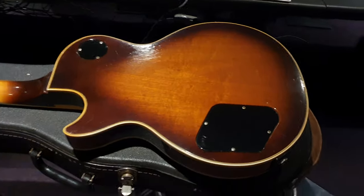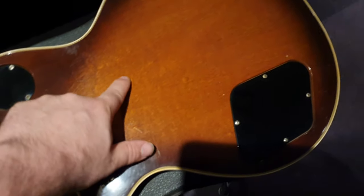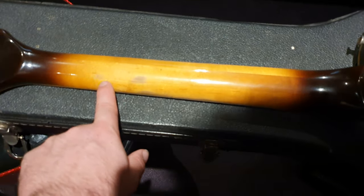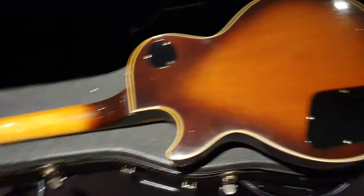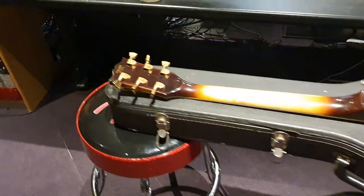It's got bright studio lights directly above this thing. You can see there's no — usually this whole region in here the paint is just like gone. Same thing with the neck — little bit of minor wear spots, but nothing like what you usually see on these 50-plus year old Les Pauls.